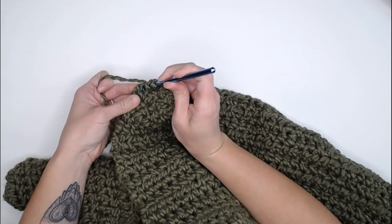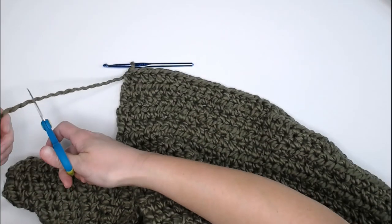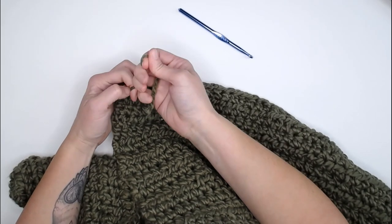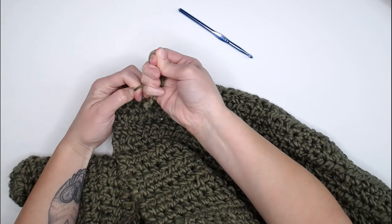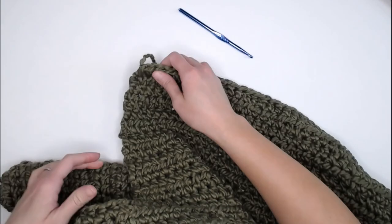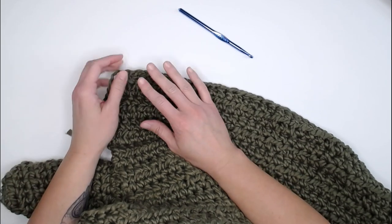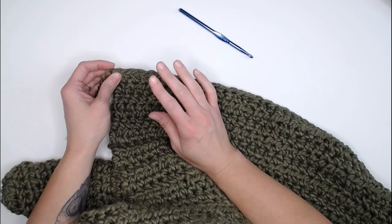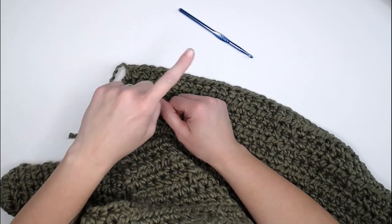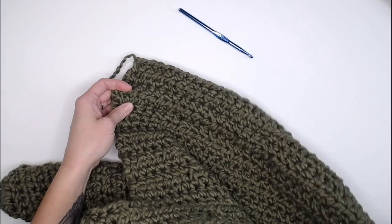Just finishing up row 26, last few stitches here — boom, perfect. Grab those scissors, leave a long tail so we can weave in our ends. Yarn over, pull through your loop, pull tight for that slip knot. And you're done crocheting your blanket! Now is the time you would start weaving in all of your ends to clean up your blanket. If you need different strategies, I did make a tutorial on different ways to weave in your ends — click on that link to check it out.